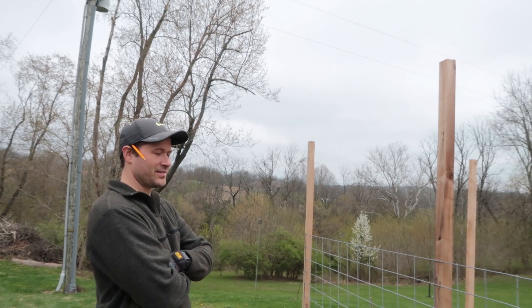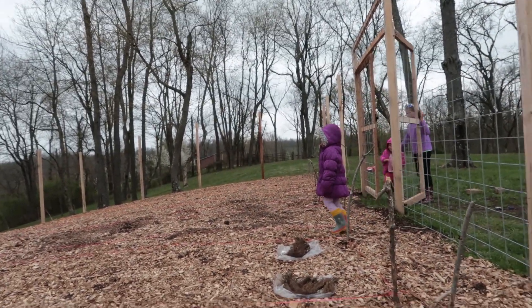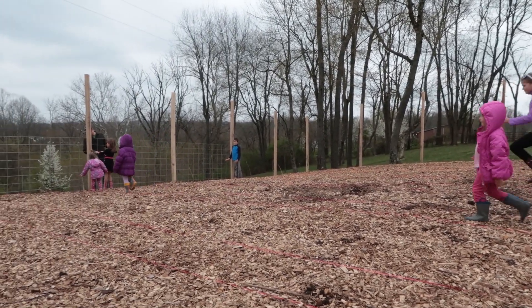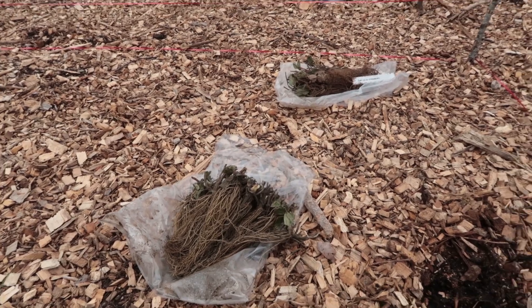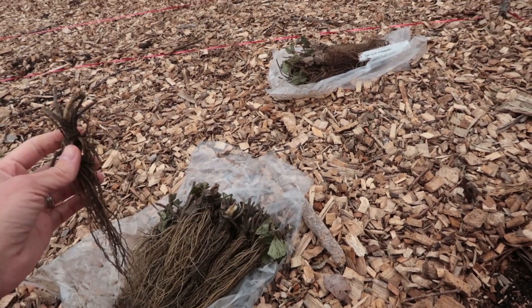We are ready to plant our strawberries. The kids are practicing walking the correct way — show us, Karis, where can you walk in here? Good job, girls. We're practicing where it's okay to walk. Daddy's still putting up fencing. I have never seen a strawberry plant in the beginning stages, so this is kind of cool to see how they're doing.